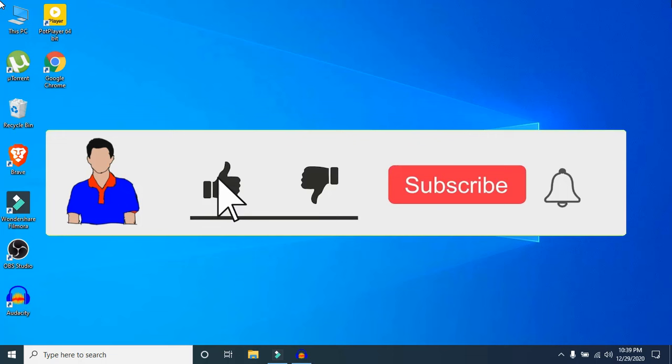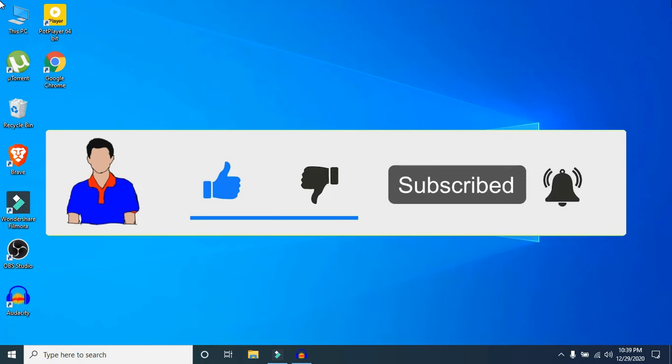That's it guys! Hope you liked this video. If you have any questions or suggestions, let me know in the comment section below. Please subscribe to my channel and hit the bell icon for more future videos. I'm Max from TechMesh, signing out.